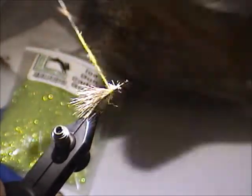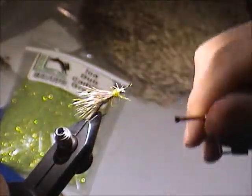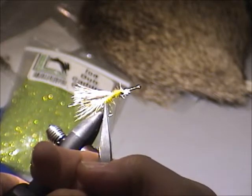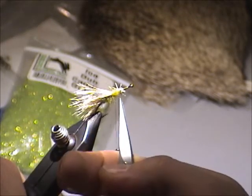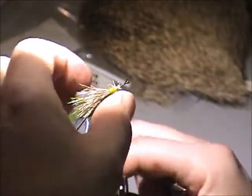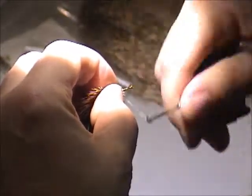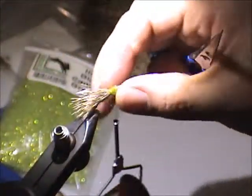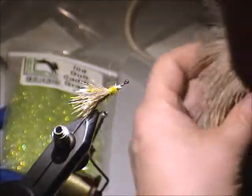Are you using an ice dubbing or just a regular netting? Right now I'm just going with the silver — I left a little bit of the sparkly at the back, and then I'm continuing on with the regular stuff.